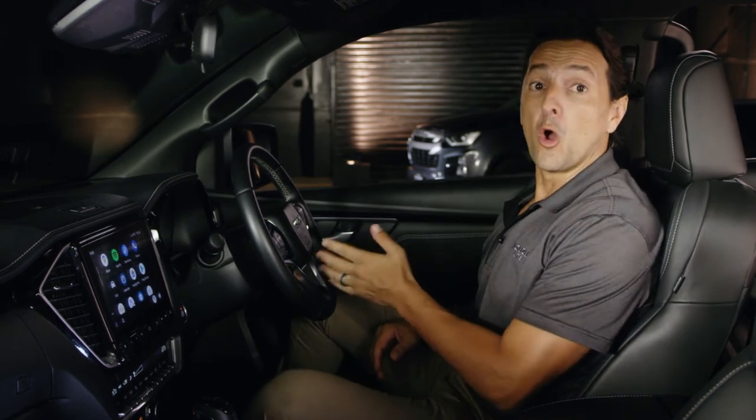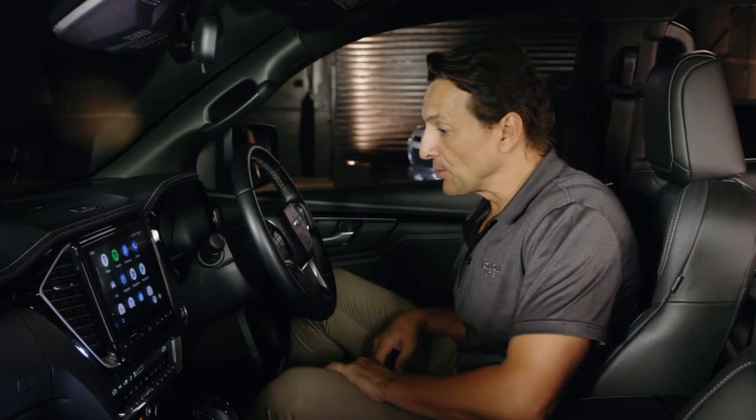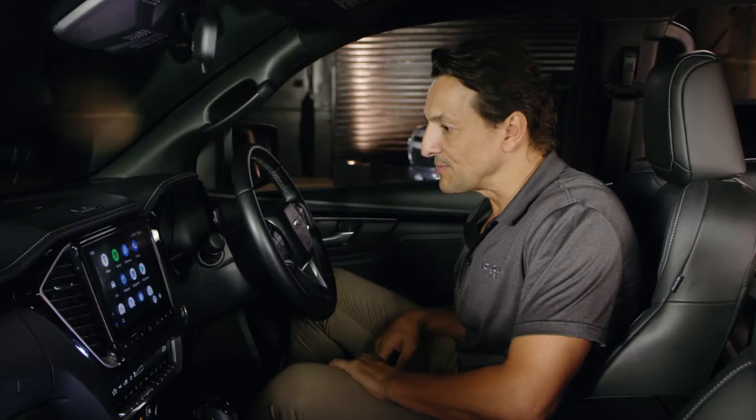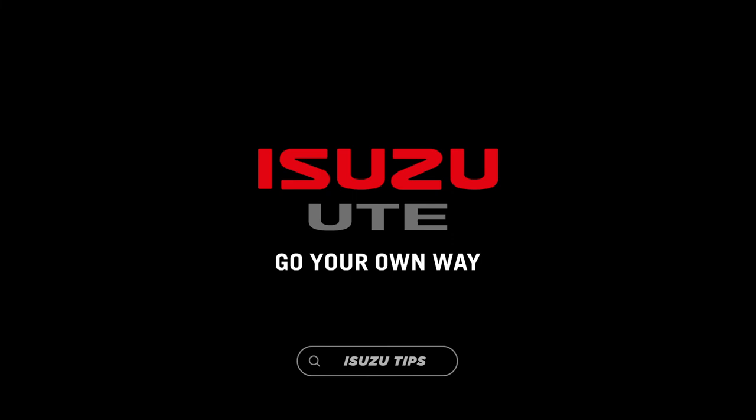To take advantage of the Google Assistant voice control, press and hold the voice recognition button on the steering wheel to activate, or simply say OK Google — call John Smith. Now you're ready to enjoy an easier and safer smartphone experience. For more information, visit isuzu-ute.com.au.